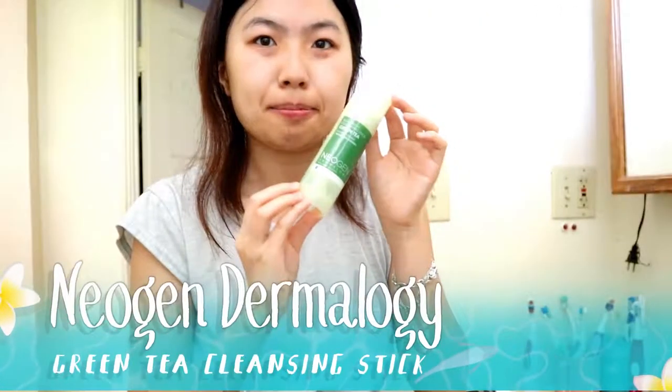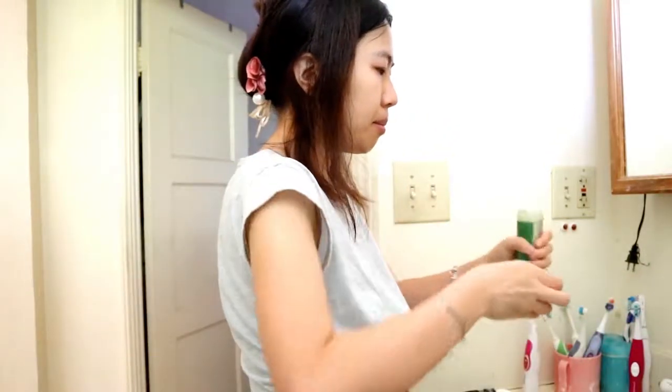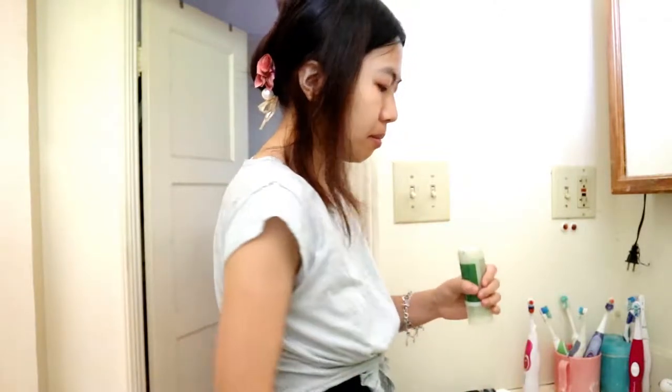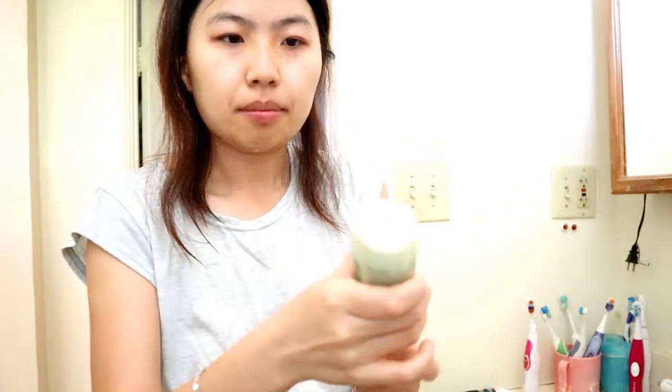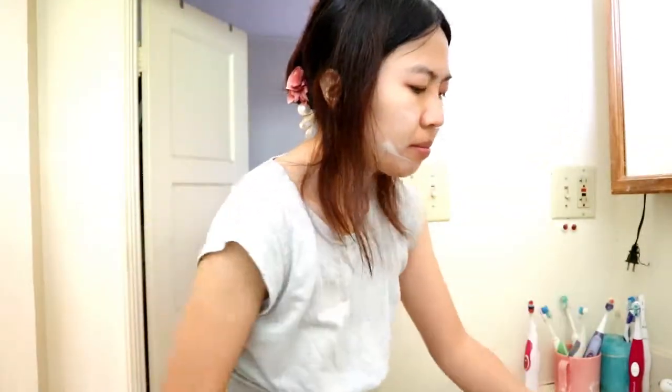So what I have next is the Neogen Thermal Green Tea Cleansing Stick, which I got online from a website called Soko Glam. This product is really good — not only does it clean out the bacteria or acne around your skin, it also smooths it out after you wash it all off. I just put on the cleansing stick on my face, lather it for about a couple of minutes, and then wash it all off.